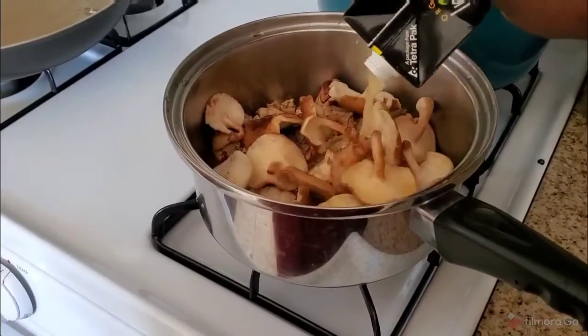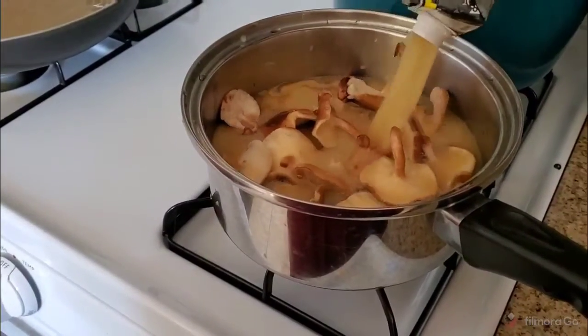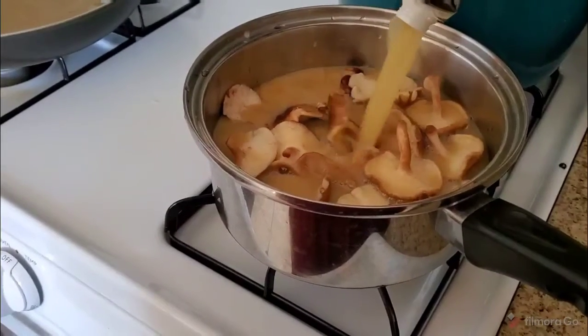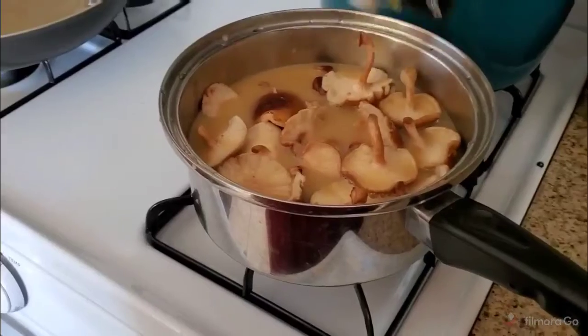I'm going to pour this in here. See, that's a lot of soup — this whole pot will last me about four days.